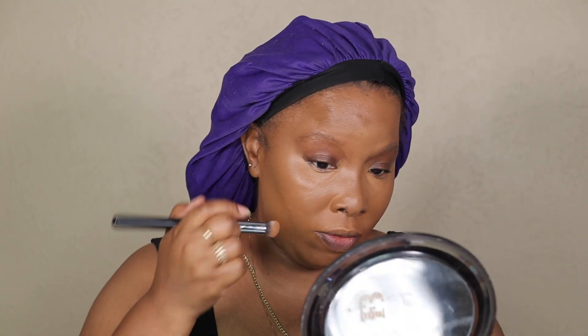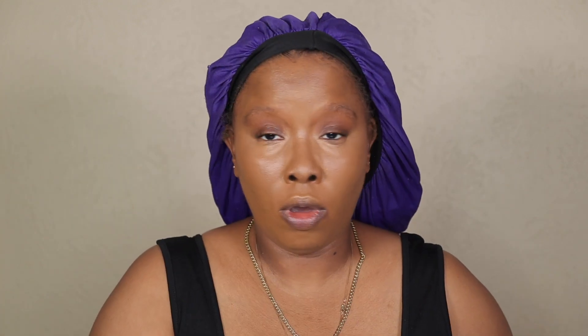Then with my beauty egg from Beauty Bakery — I love their sponges, they're so fluffy and soft and blend like a dream — I go over everything to make sure it's all blended seamlessly together. Go down here, go over there, just blend, honey. If you're going to become that girl, don't be caught out here with unblended foundation.